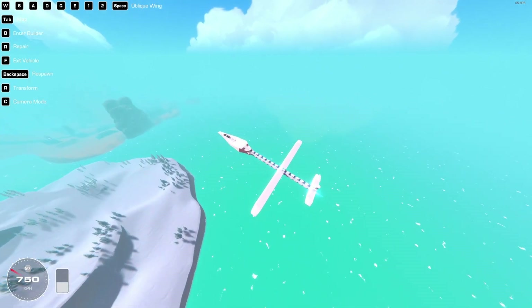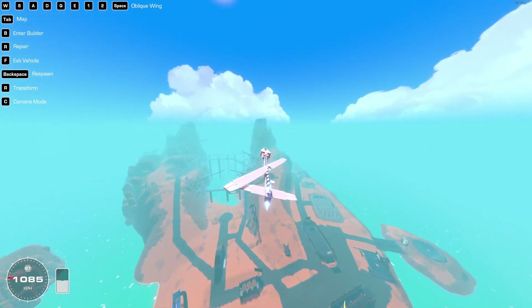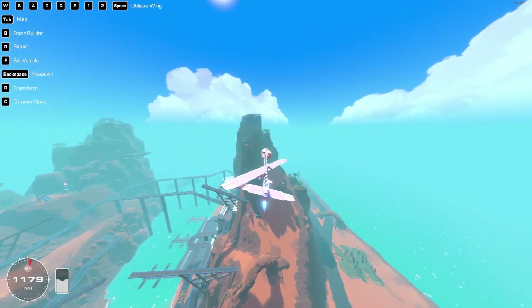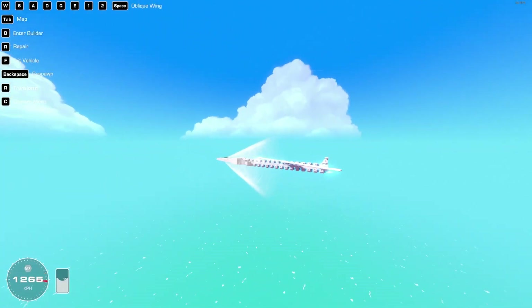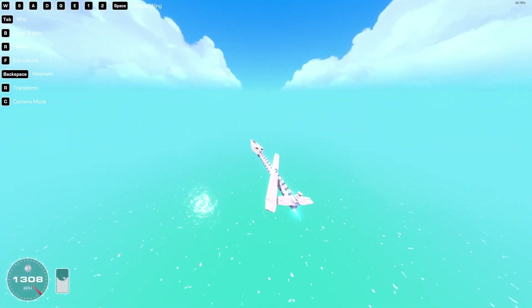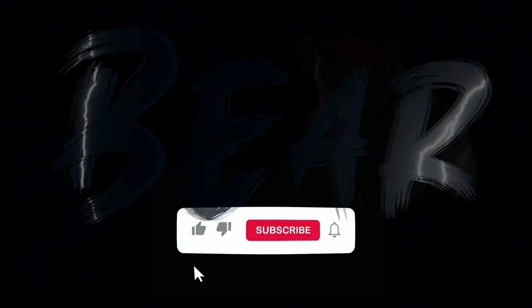While editing, I realized I made a mistake — I put the wing way too forward. So I fixed it, and there you go. Goodbye.